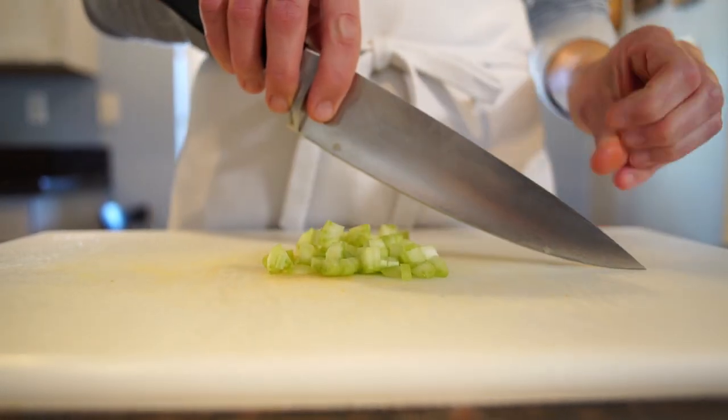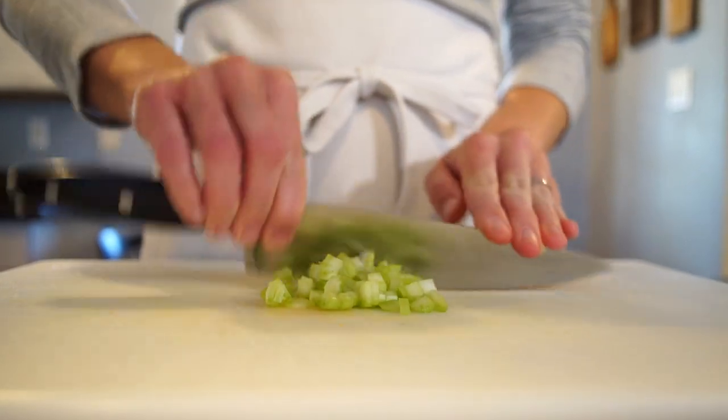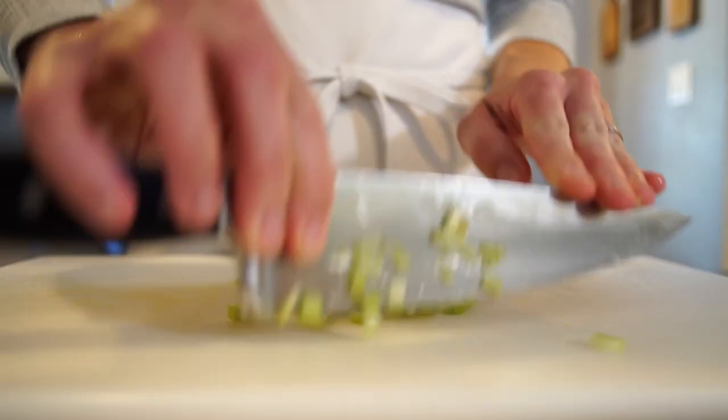so you just stick the tips of your fingers on the tip of your knife and move in a semicircle motion to mince.